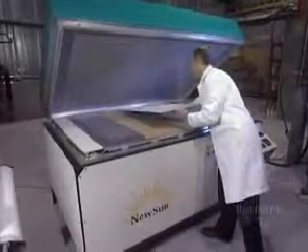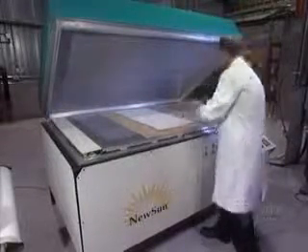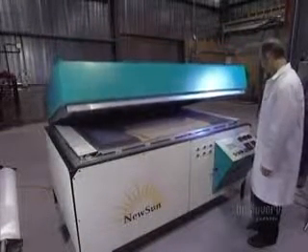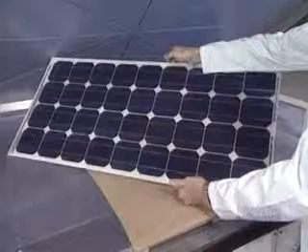To laminate and stiffen the solar panel, it's placed in a heated oven from which air has been vacuumed out. The panel will cook at 80 degrees centigrade for 15 minutes. The oven hermetically reseals to proceed with the vacuuming out of air. Here's the finished panel — all the components are bonded together.